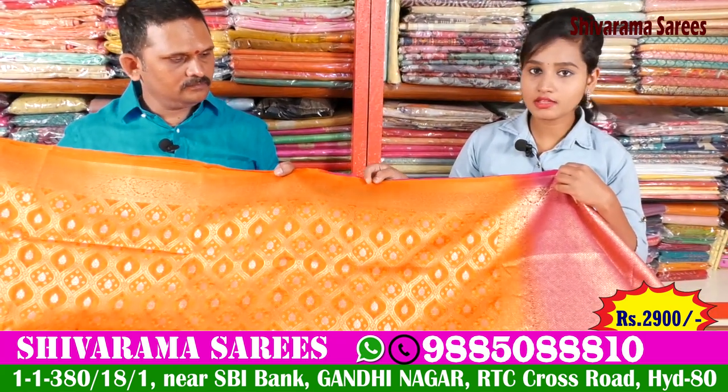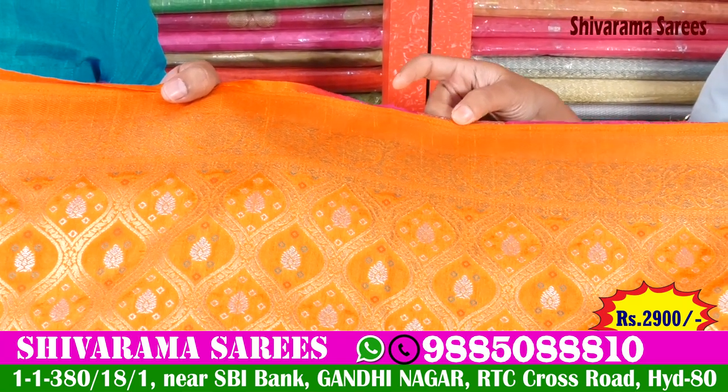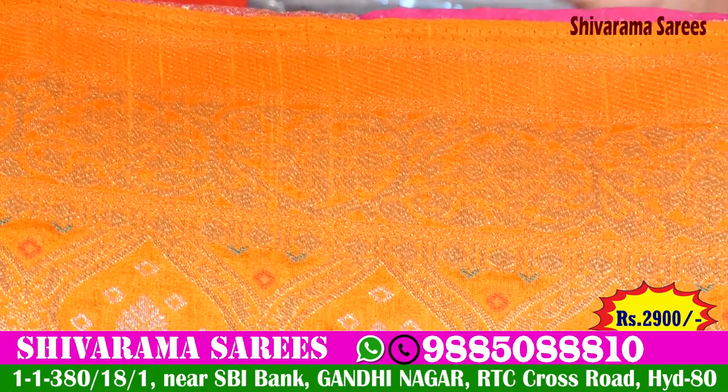If you have a bright orange color, you can use a gold color combination. You can use 3 inches. You can use an orange color combination with the gold color, and you can use a red color design.